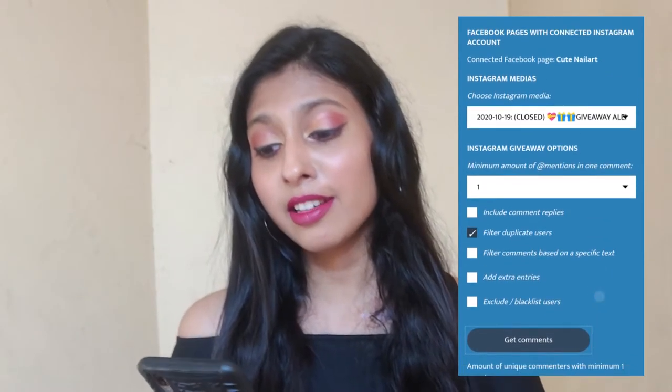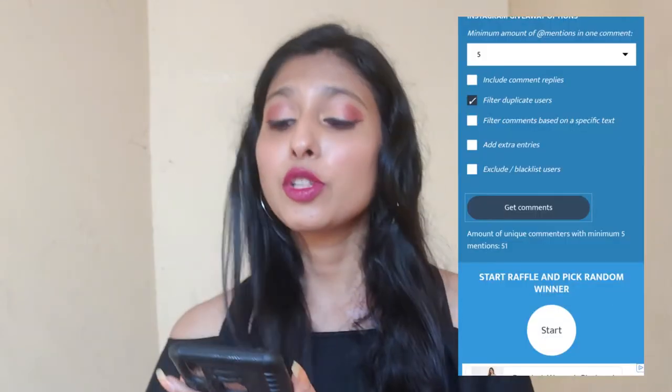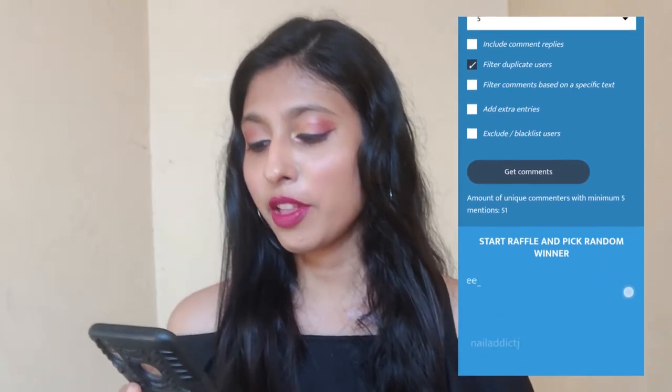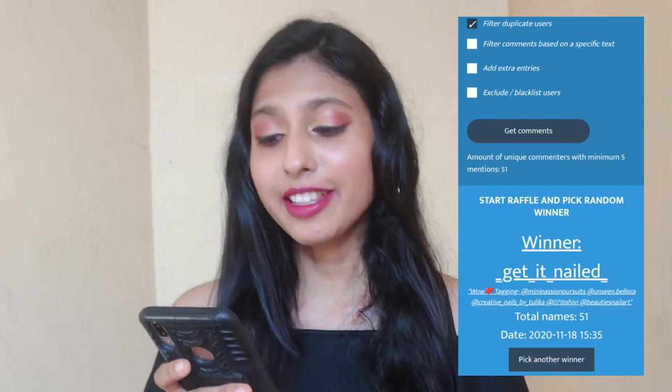I hope you like this design and now we're going to be picking the winners of my giveaway. There will be two winners — one from Instagram and one from YouTube. I'm going to pick the Instagram winner first using a random comment generator, since it's fair and gives every person an equal chance. We have almost 51 different comments, so I'll click the start button. The Instagram winner is getneeded — congratulations!